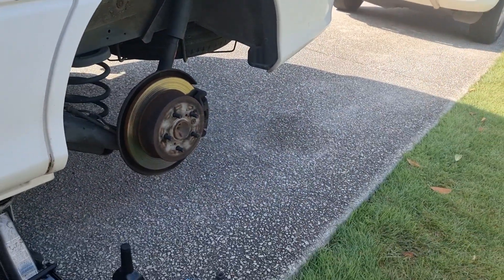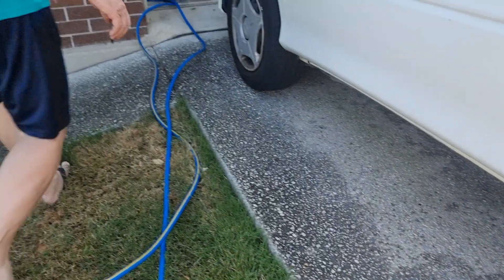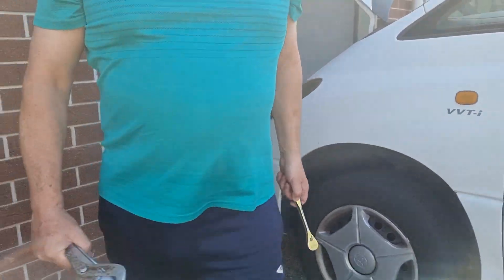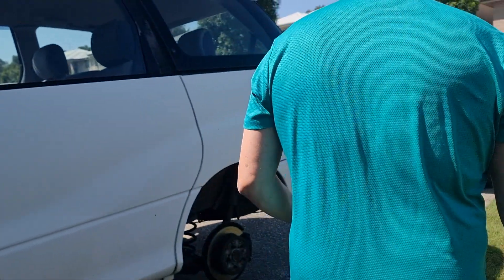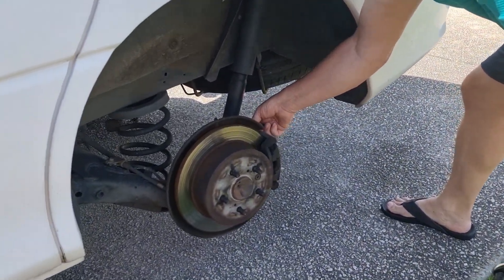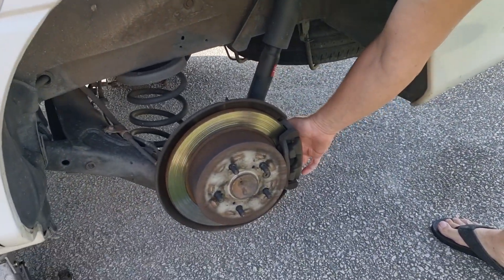Today I'm not doing the discs — the discs are really flat and they still feel really good. On the back here there are two 14mm headed bolts and I'm going to take these off.